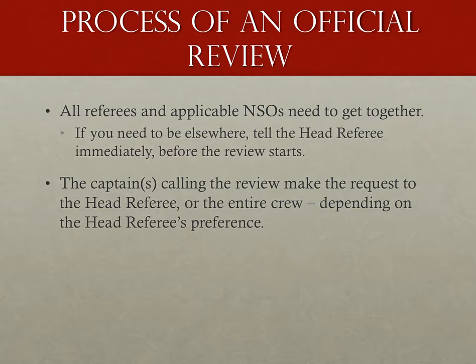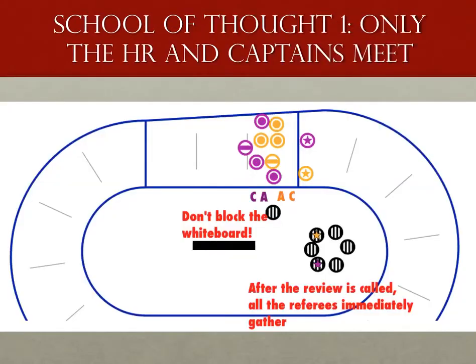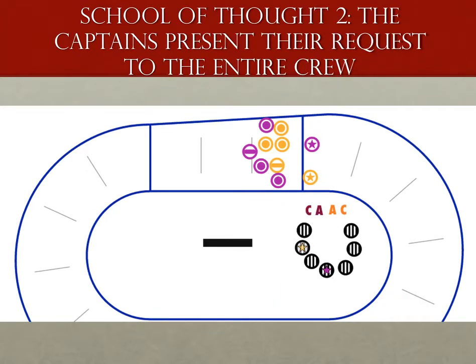What happens next depends on the head referee. Currently, there are two schools of thought about how the head ref listens to reviews. One school is that the captains and the head ref, and only the head ref, get together. The captains say what they want reviewed, and then the head ref relates it to the crew away from the captains. One reason is that it lowers the intimidation factor — the captains aren't staring down seven referees. It can also allow the head referee to better understand the situation before bringing it to the officials. The second school is that all the officials come together and listen in on the request as a group. The idea is that sometimes things get lost in translation — anyone play telephone as a kid? This way, everyone gets exactly what the captain wants to hear, although it loses the personal touch of the other method.